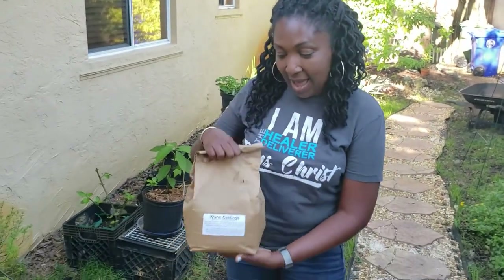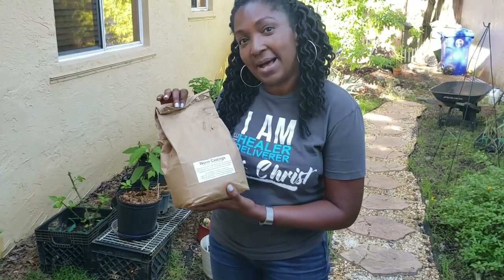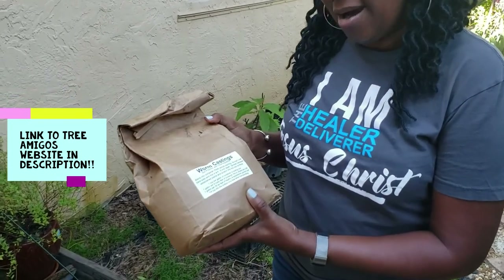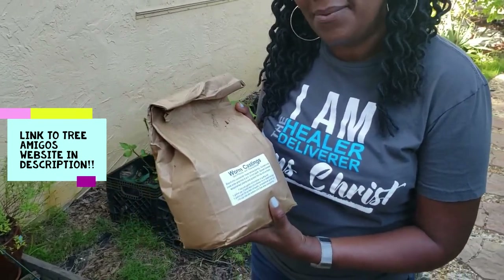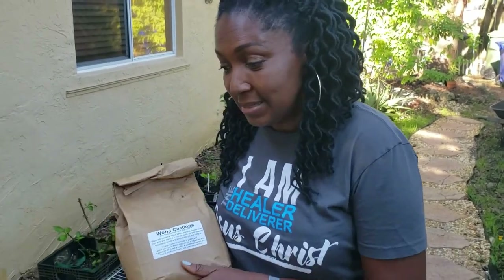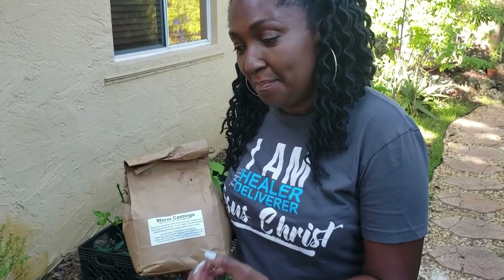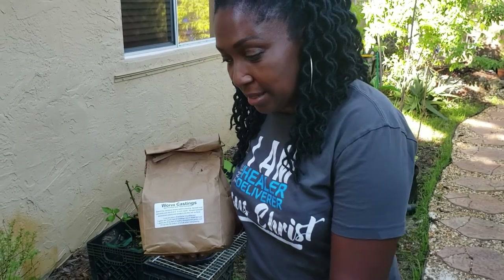So let me tell you about worm castings. I have here a bag of worm castings from Tree Amigos in Davie. So what worm castings are — they're actually worm poop. And this is really good for the soil. Worm castings not only provide nutrition for the soil, they build up the roots, they increase the production of the plant. If it's a flowering plant or a plant that gives fruit, it increases that flowering and food production and helps the food to set.